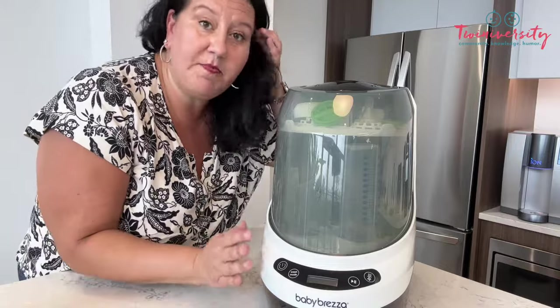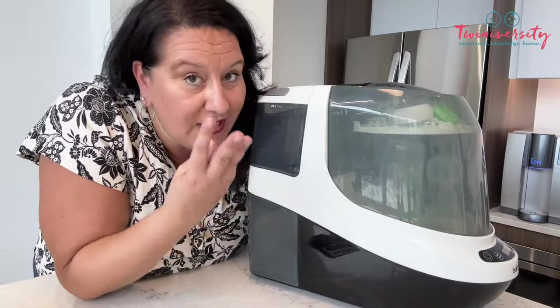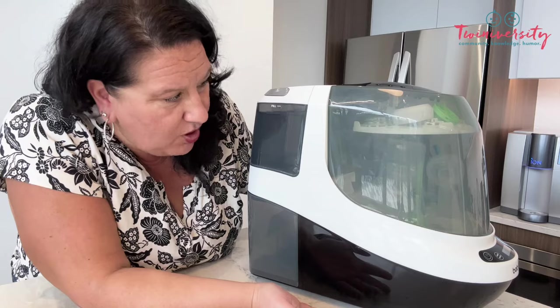I will warn you, it's a little bit bigger than you think it might be — but that's because it's doing the job of three different products in one. And in reality, for what we're actually getting for this size, it's actually much smaller than I thought. For more information, head over to twiniversity.com or the folks at babybretza. We're here if you need anything — not just information about feeding your babies, but whatever you're going through, we want to help you. Until next time, see you later, alligators.